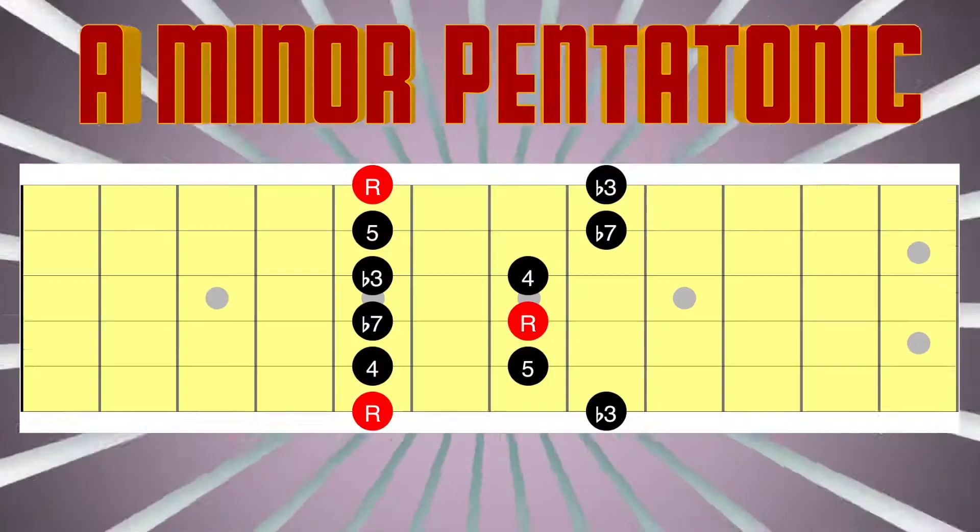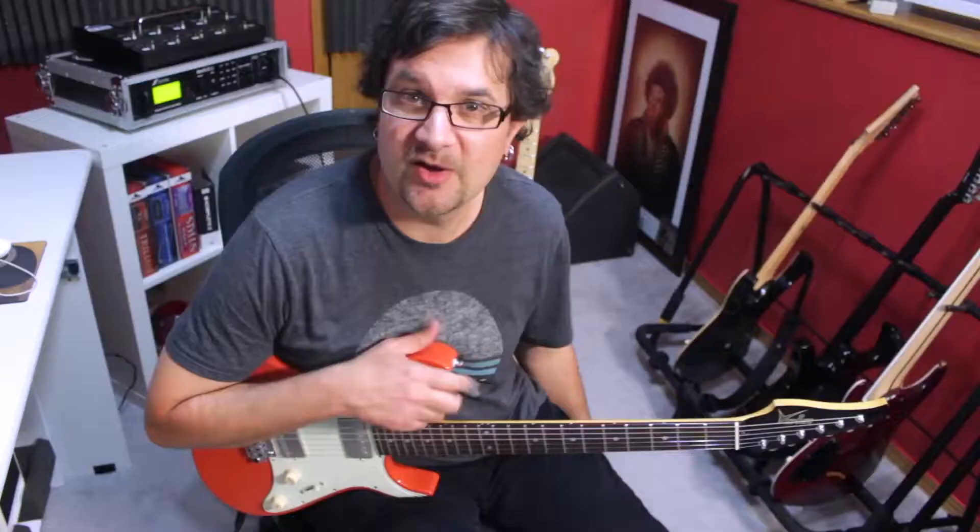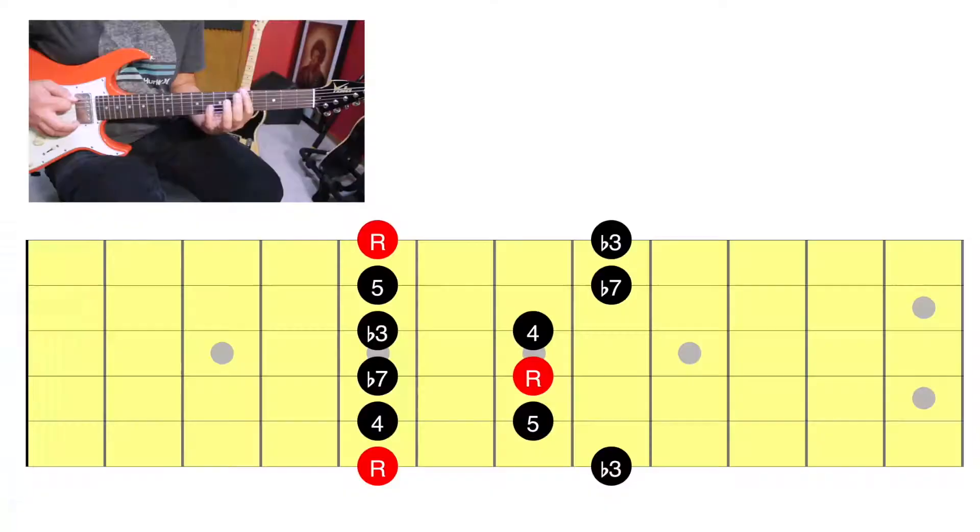We're gonna work in the key of A minor pentatonic today. The A minor pentatonic scale is a five-note scale. In the first position, this is what we have.